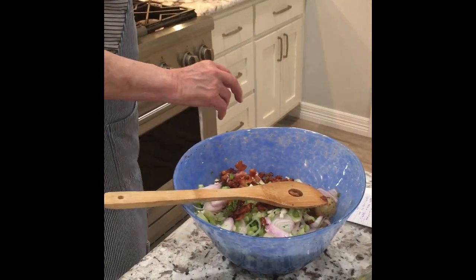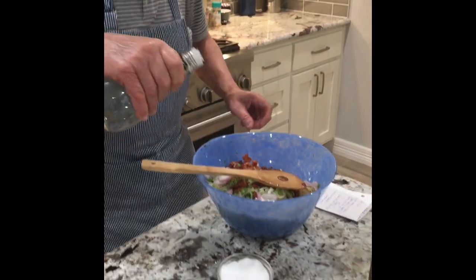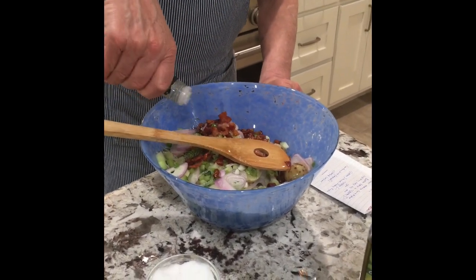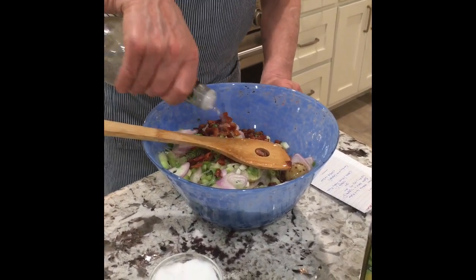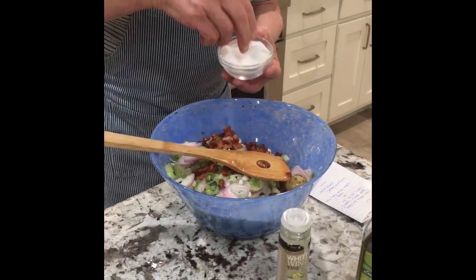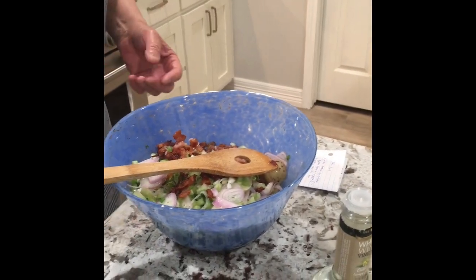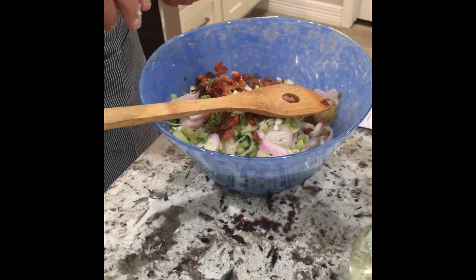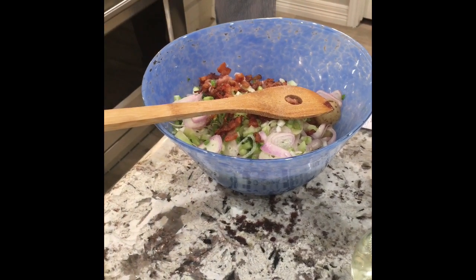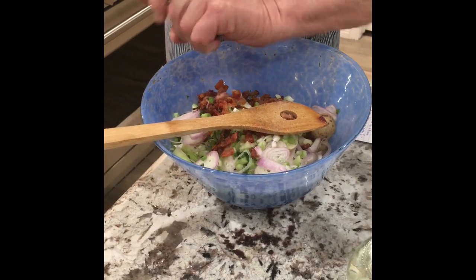Now I add white wine vinegar — you will taste it a couple of times. I think that will be enough. Then add salt, but be careful with the salt because the bacon is already a bit salty. I also add a little black pepper inside.